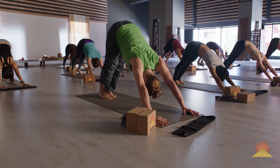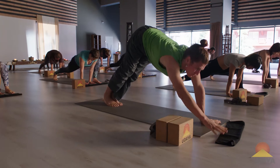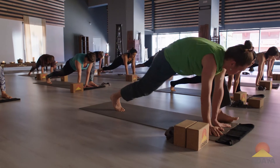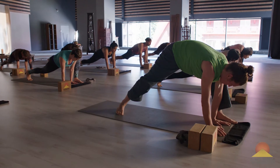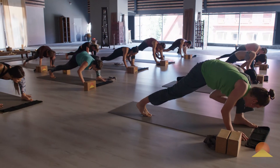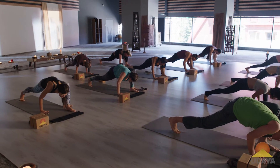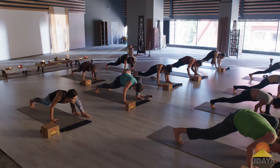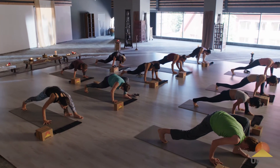Thumbs together. Step the left foot around the left hand. Then take that left hand into position. Snuggle, snuggle. Place your left hand outside the foot. Slide your right hand back a little bit. Take any rounding out of the spine. Heart forward, collarbones wide.